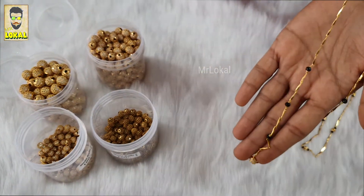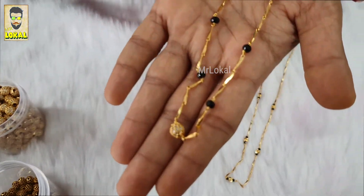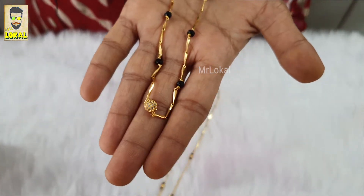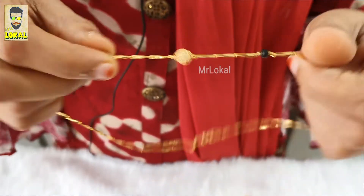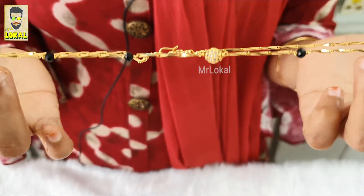You can also see one more cute Blackbeads design. We have a CZ ball in the middle as a locket. You can see how elegant this is.